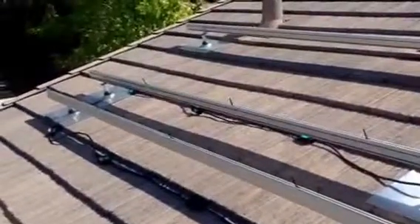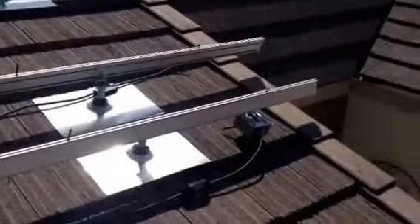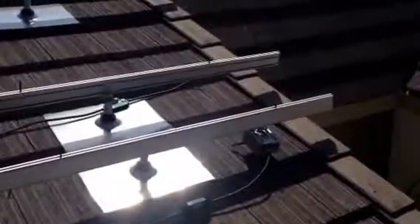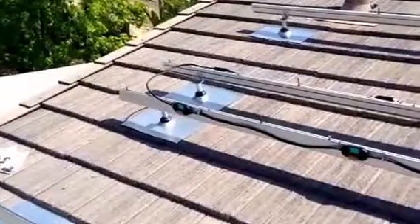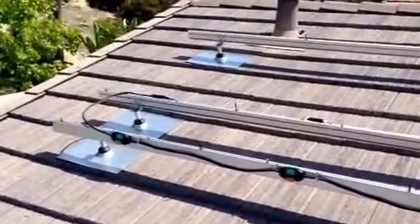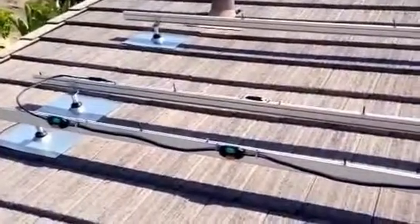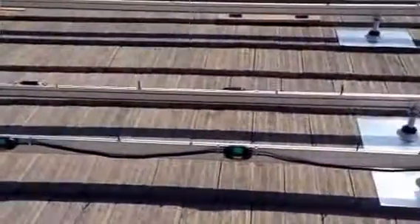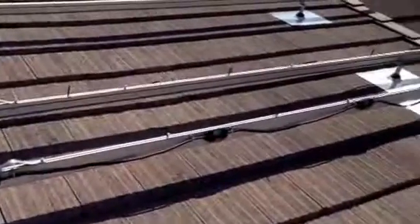It looks like the wiring is going to work in this configuration, so what I'm going to do is dress this cable using some clips, put that into place, and make sure everything lines up before securing things down. What I just did is take the metal clips provided by Enphase for the cable and put two of those clips around each drop point, so you can see the cable is now dressed nicely on the rails.